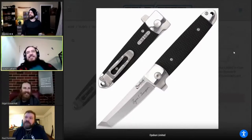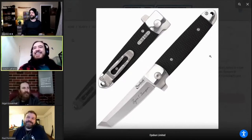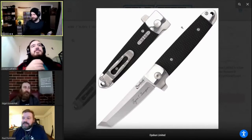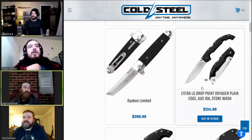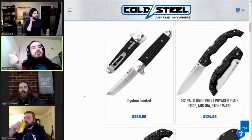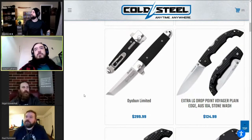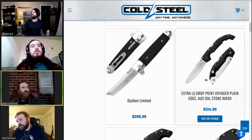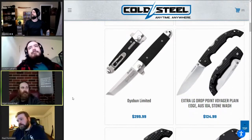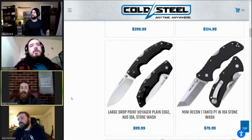Do you find yourself in need of an eel knife? Do we care the Voyagers are back in Excel or large? A lot of people are excited about the drop point — people have been asking for it for a really long time. It's a cool variation with the standard Voyager handles that everyone knows and loves, just a change in the steel.